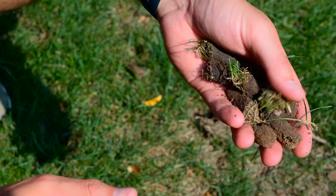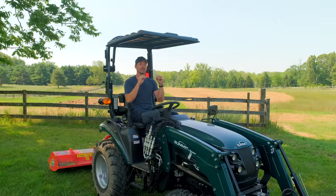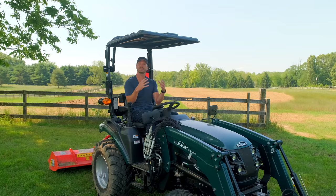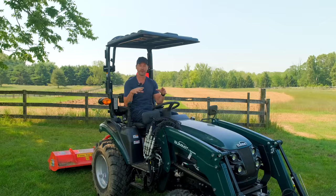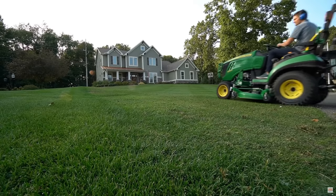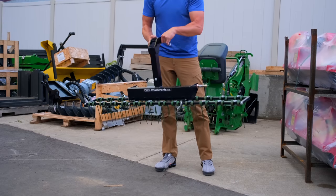Before I would want to overseed, I would also want to de-thatch. There's a couple of tools you can use to get rid of thatch. Don't get me wrong — there is a certain amount of thatch that is beneficial. If you can keep the bare soil covered with a layer of thatch, that's going to help things from drying out as quickly, whether that's new seed you're putting down or just existing sod and grass. You don't want to see bare ground — it's just an opportunity for weeds to fill in. We sell a de-thatcher — it's a very lightweight tool, only 50 pounds. You can pick it up by hand, easy to maneuver, easy to put on the back of your tractor.